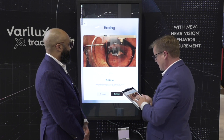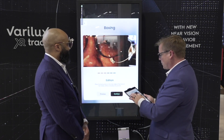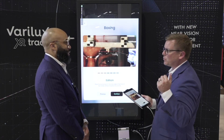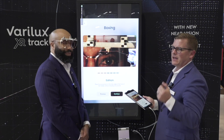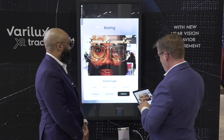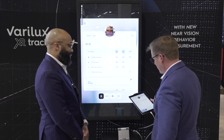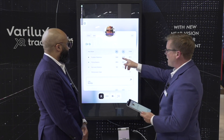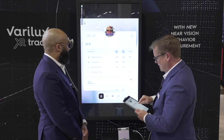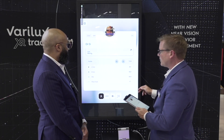The whole idea is we don't want to add significant additional time to the practice because you have limited time with patients. You've got pre-test, comprehensive eye exam, frame selection, dispensing, and so much more. Right here you pick your frame type — for example, a metal frame — and you can see mono PD, fitting heights, vertex distance, pantoscopic tilts, and all your frame measurements.